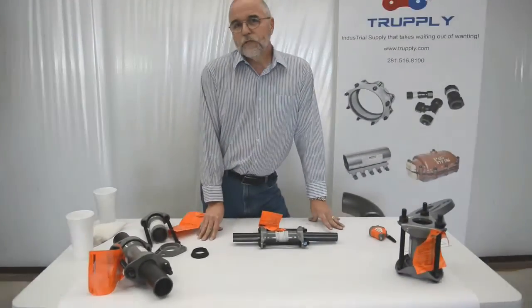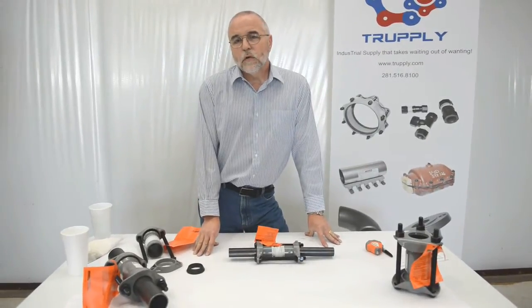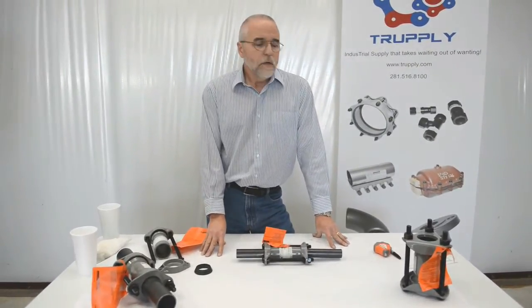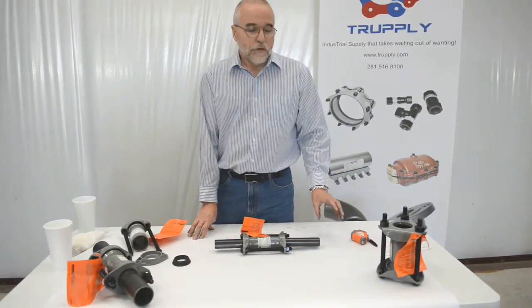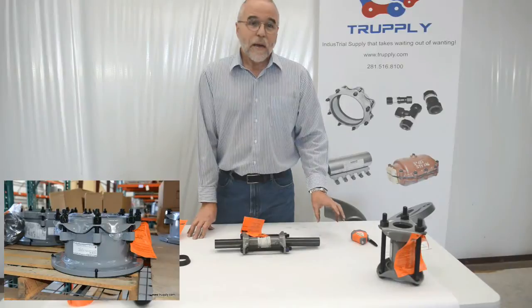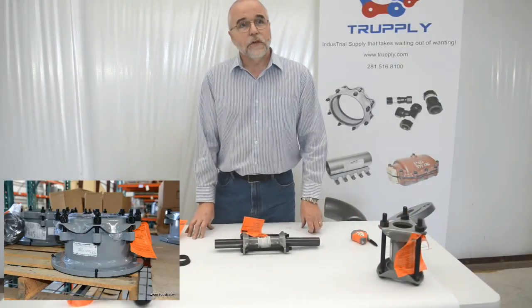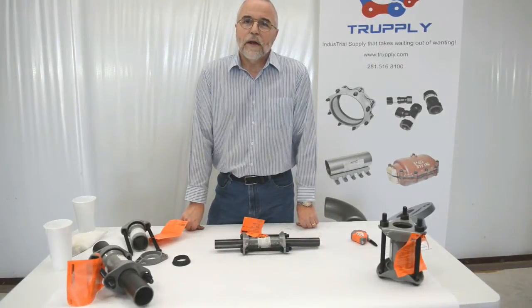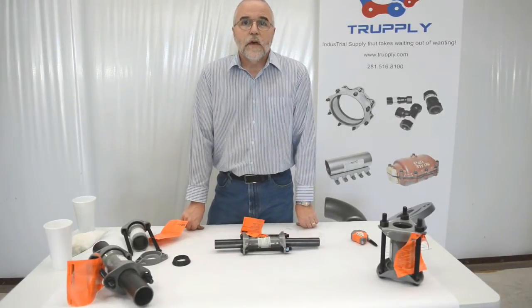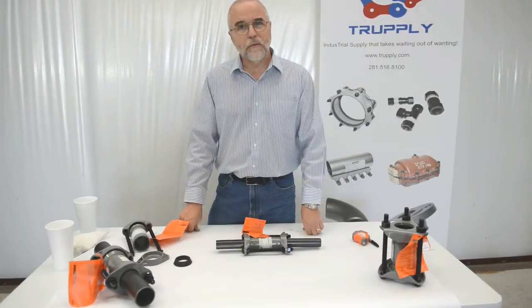A common misconception people see on dresser couplings is they'll see those bolts and want to bolt it up to a flange. The bolt pattern of a dresser coupling does not match a flange. They do make what's called a flanged adapter — it's a dresser coupling on one end and a flange on the other, which matches your standard 150-pound flange bolt pattern. It can also be done with 300 or 600 pound flanges, made to spec in that way.